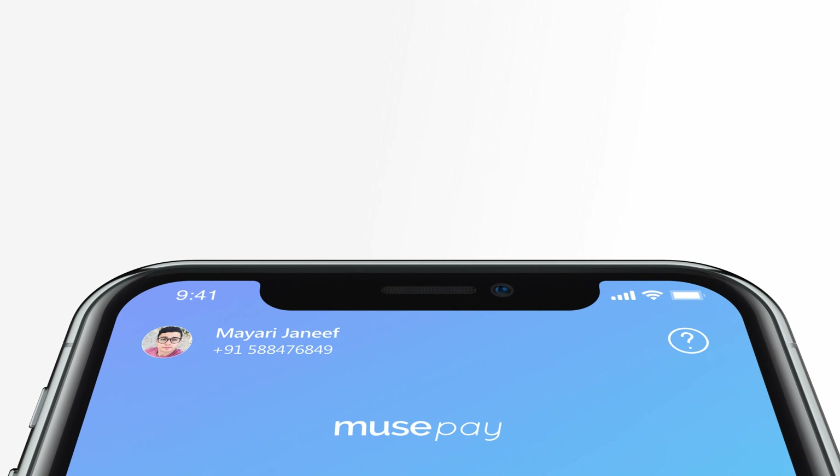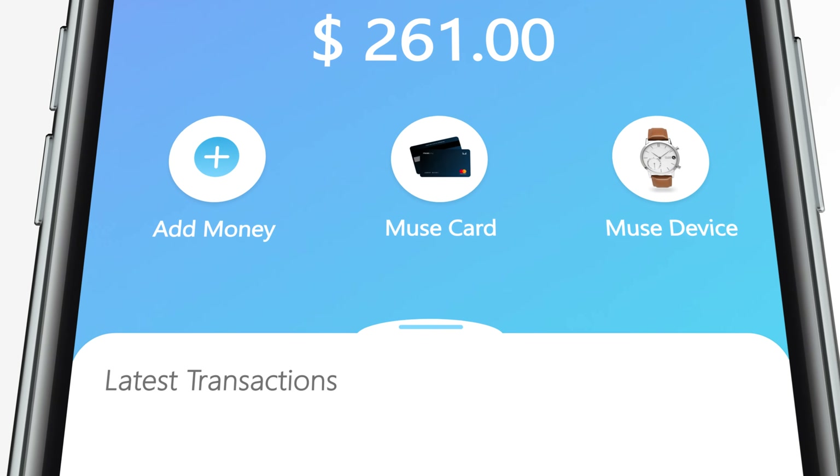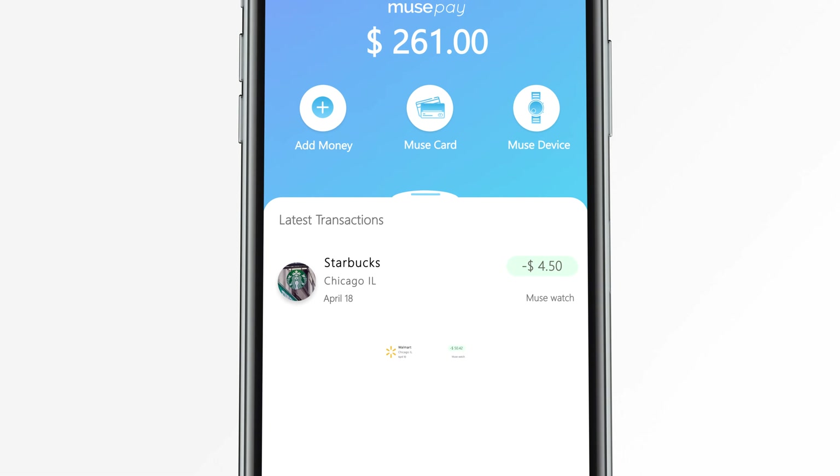This is MusePay, a new way of making your cashless payments effortless by introducing three modes of payments in a single app.